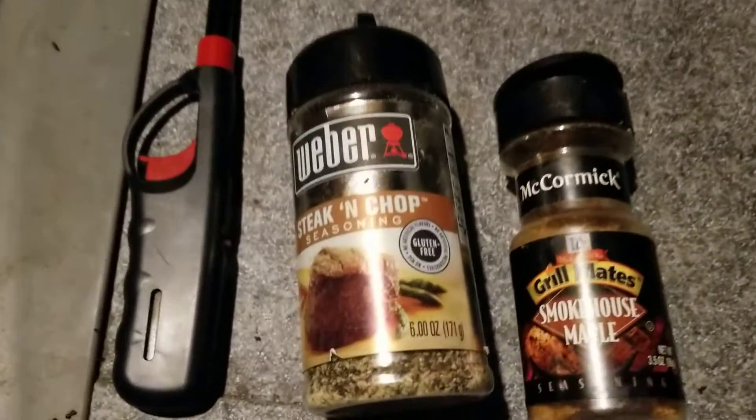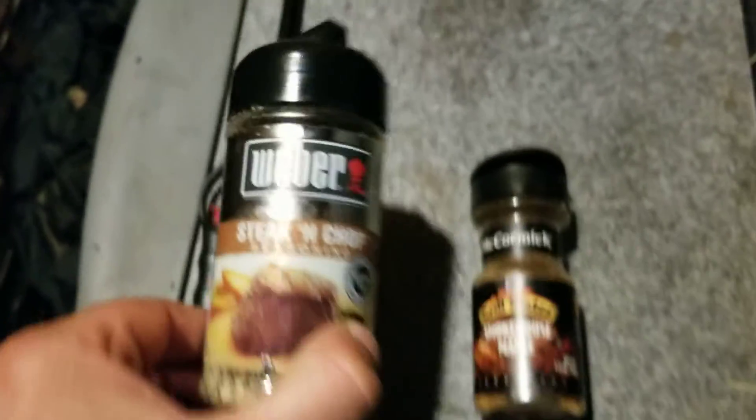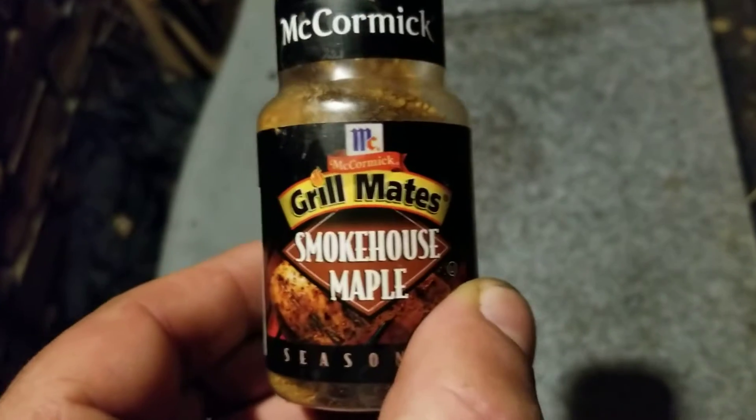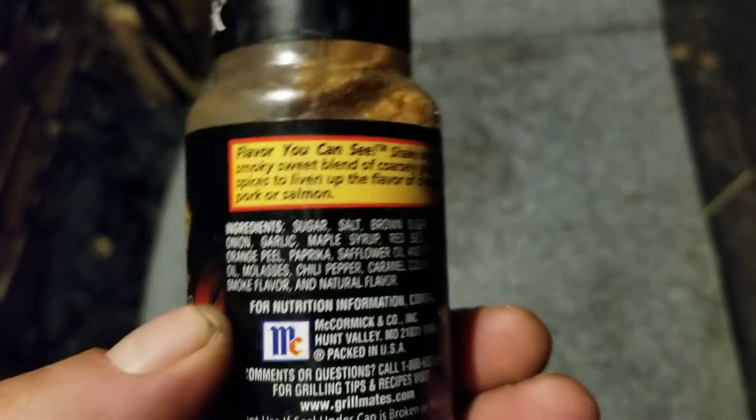Before I put the barbecue sauce on, I want to show you guys what I'm putting on the chicken here. Little Weber Steak and Chop — I know it says Steak and Chop, but here's the secret. McCormick Grillmates Smokehouse Maple.